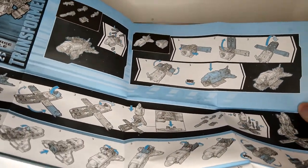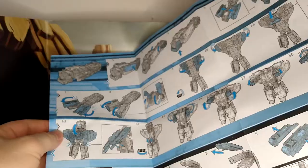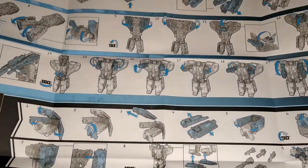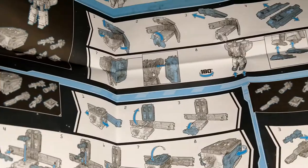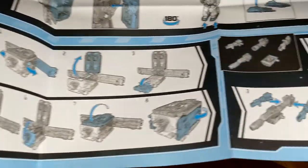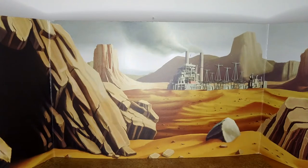The instructions are a big poster — really large. They show you where to plug everything and the transformation from shuttle to train and from train to robot, though not robot back to train. They also show how to put all the accessories in the back, how to store the accessories inside the trailer as a disguise instead of a weaponized train, and how to make a huge kick-ass cannon.